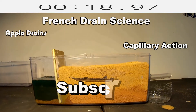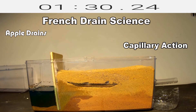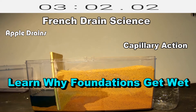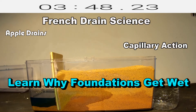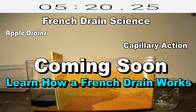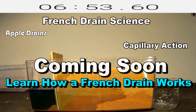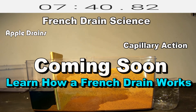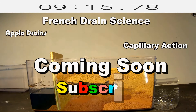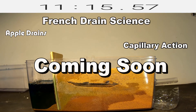French Drain Science and Apple Drains has put together a great video series on how capillary action works in all types of soils, and why foundations get wet. Learn how a French drain works to protect the foundation and how it works in the yard as well. Be sure to subscribe and click that little bell to get notifications of when we post the next videos.